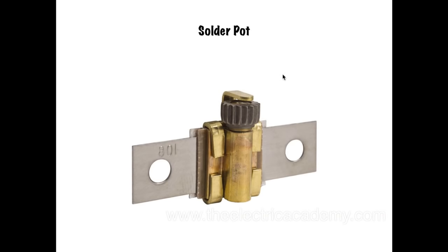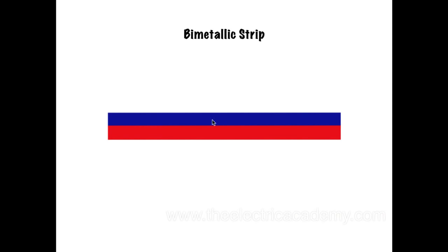So there's an example of what a solder pot looks like, and I'll show you an exploded view of that in the course. The bimetallic strip is basically two different types of metals — brass and steel or whatever. They heat up at a different rate, which causes them, because they expand at a different rate, to bend.